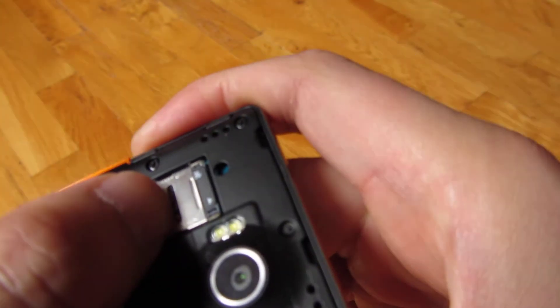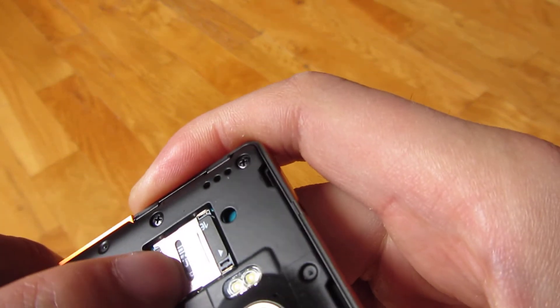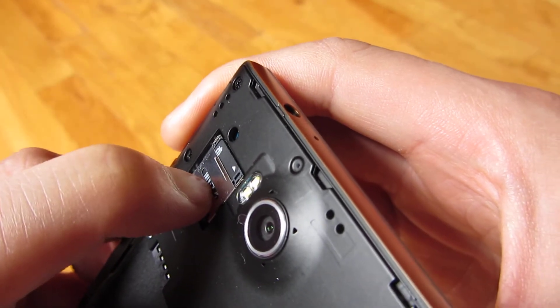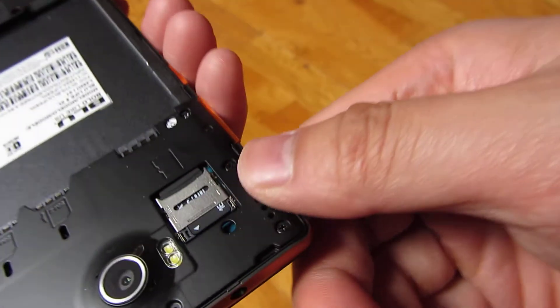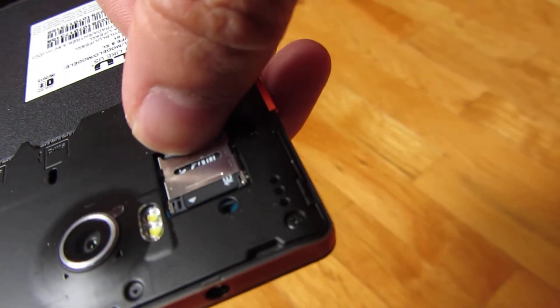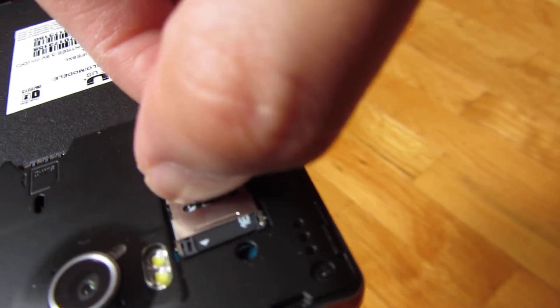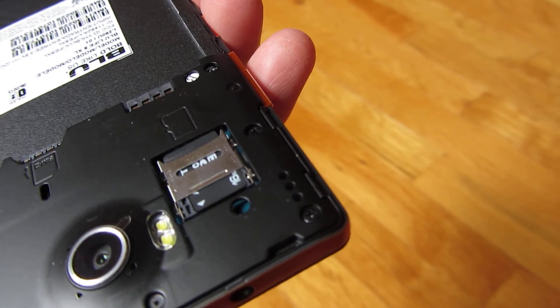And you can see the arrows there. So what you want to do is push it in place, put your fingernail there, and pull down. You hear that click and that's how you do it.